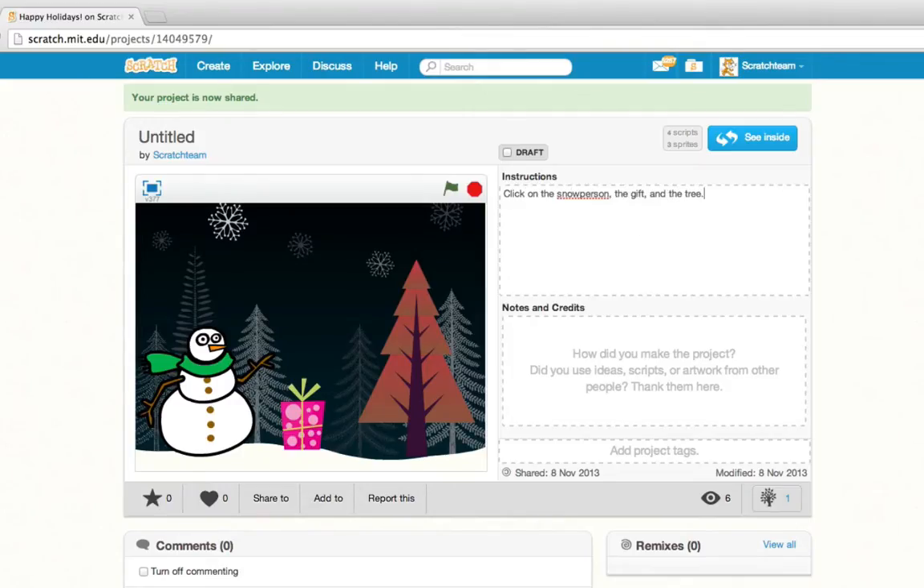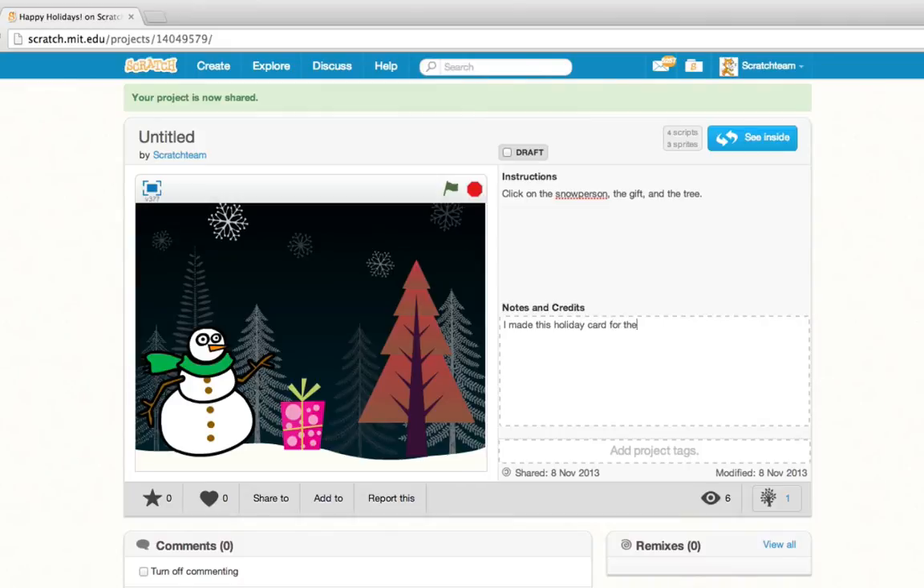Once your project is shared, you can go to the Project page to add a description, notes, and title for your project.